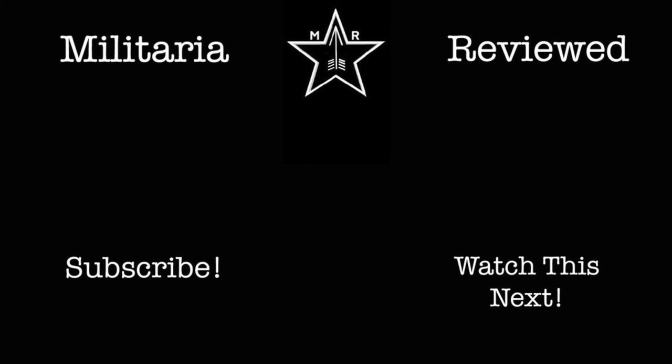Well, that concludes part one of this series. I hope you enjoyed this video and stay tuned for the next one. Thank you.